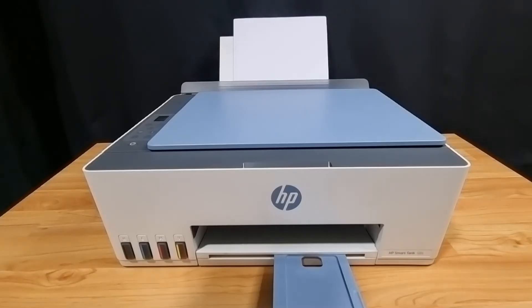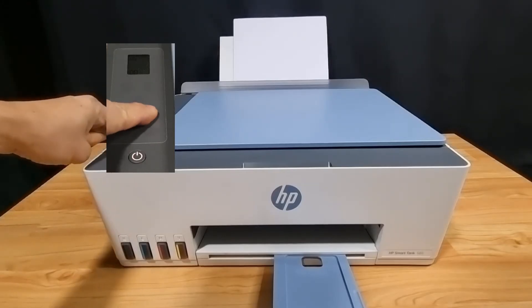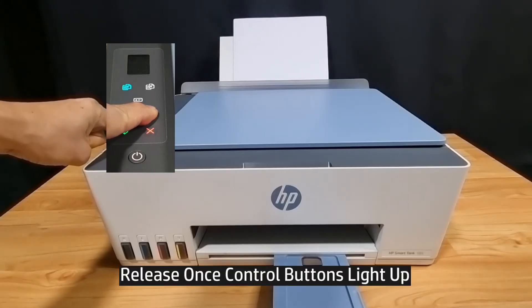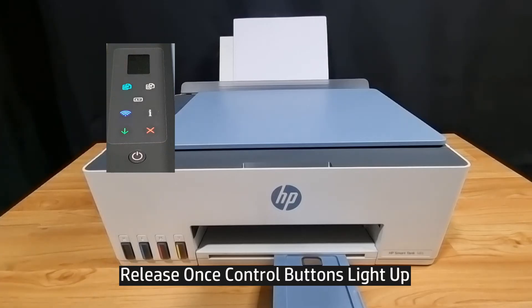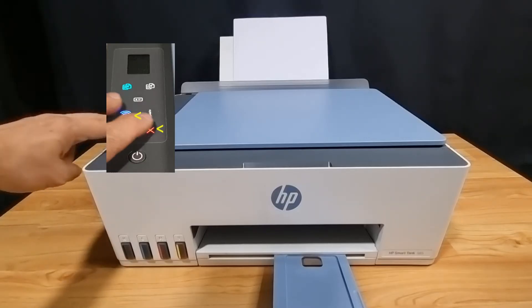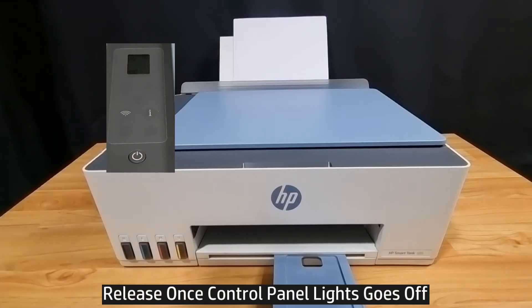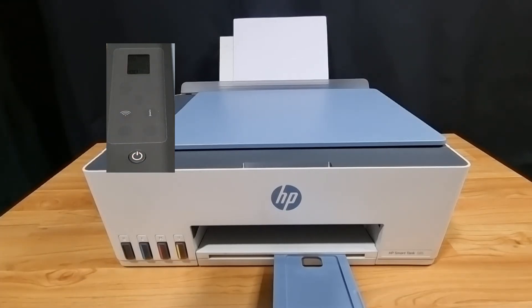Press on the information button for five seconds. Once all the buttons light up, you may release. Next, press on the wireless and cancel button for about three seconds. Once the buttons go off, you can see that the wireless LED is blinking — it is now in setup mode.